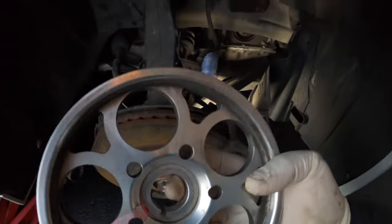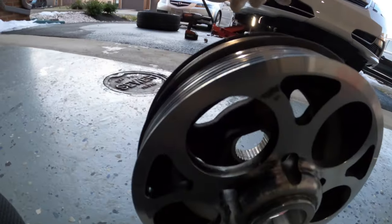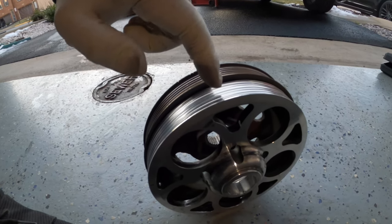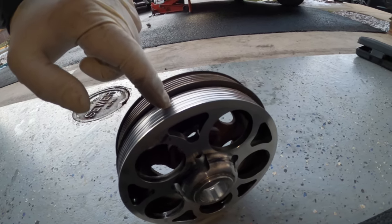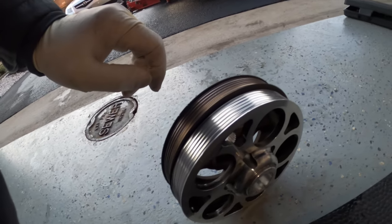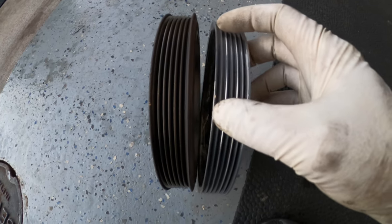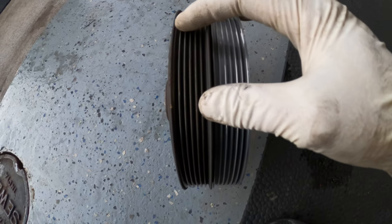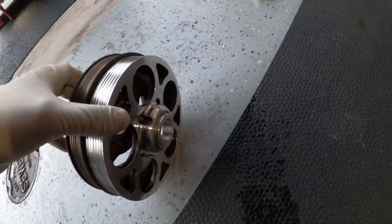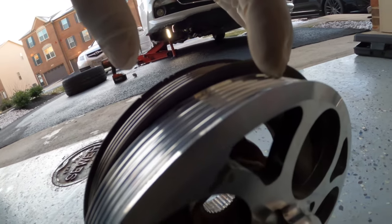I hear people saying that after installing this the engine revs up a lot faster - hopefully I'll be able to tell the difference. I just realized the one from the 8th gen Accord is a bit smaller, but I should have no issue. All the ribs are the same - six ribs on each side - it's just a millimeter or two smaller.